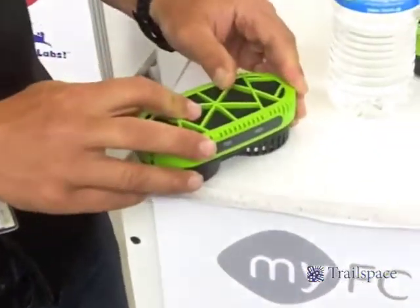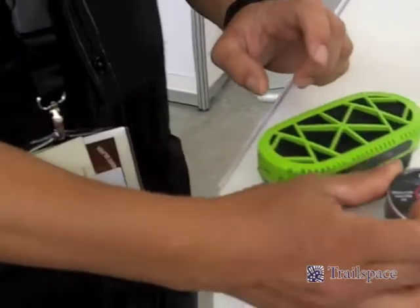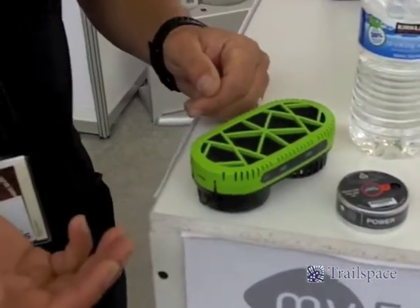So, with about a tablespoonful of water and one of these Power Pucks, we produce hydrogen for about 3 hours, which gives you 3 hours of charging time.